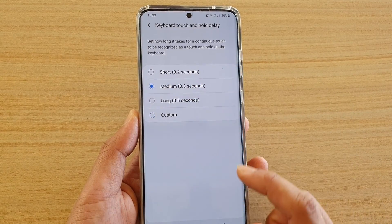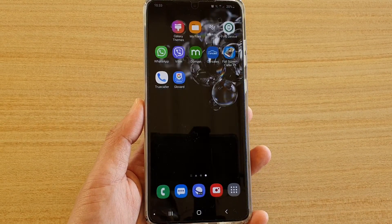And that's it — you have now created your own custom keyboard touch and hold delay. Finally, you can tap on the home key to go back to your home screen.